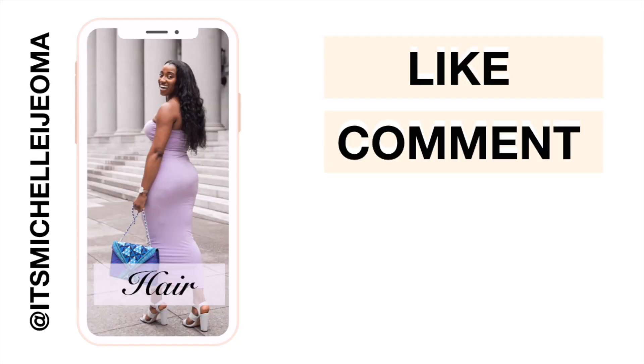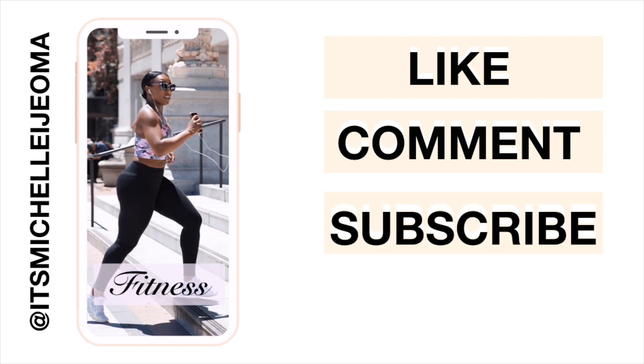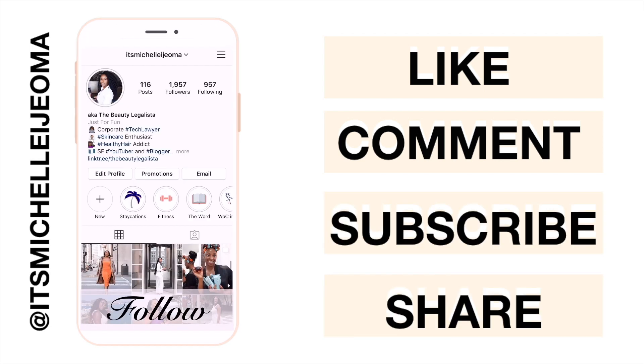Before we dive in, please like, comment, subscribe, and share. It gives me a sense of what videos to create and it really helps me with the algorithm.